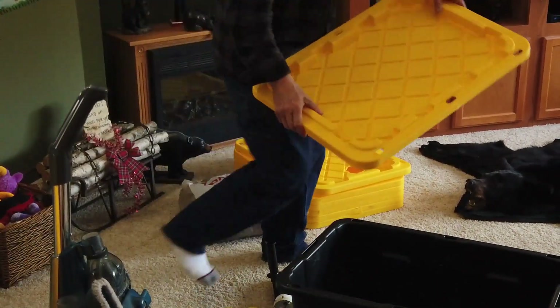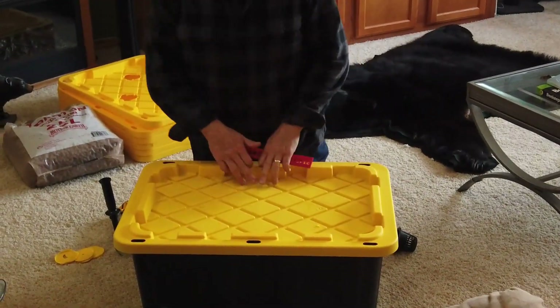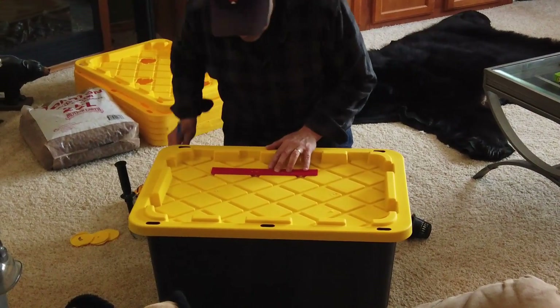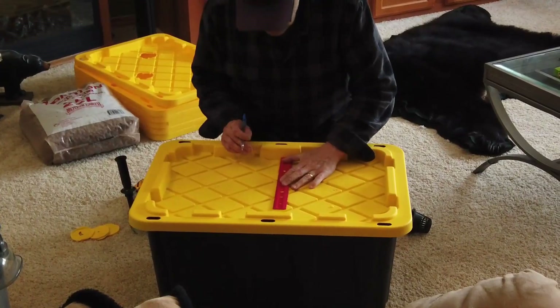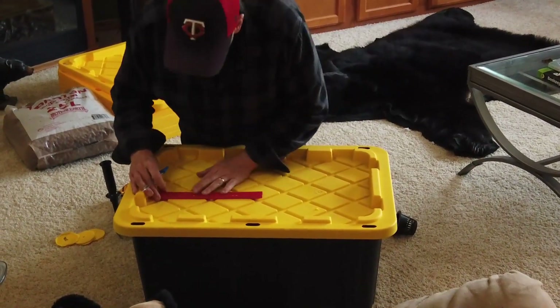To measure the hole placement, I just take a ruler and figure out where I am putting it. In this case I am putting the holes in these three diamonds on the lid, so I line up the two corners of the diamond, get a center point, draw a line, and do the same thing in the other direction. That gives me a general area of where the center is and where I can start drilling.